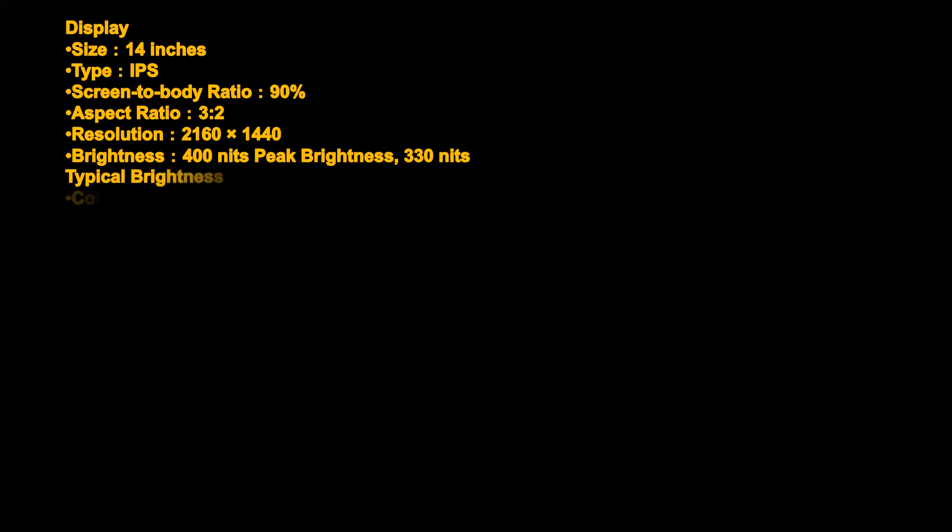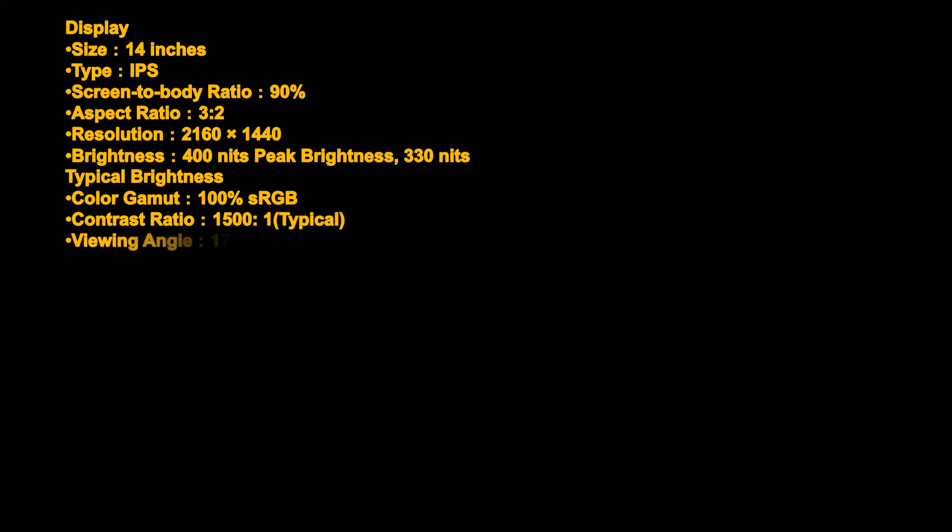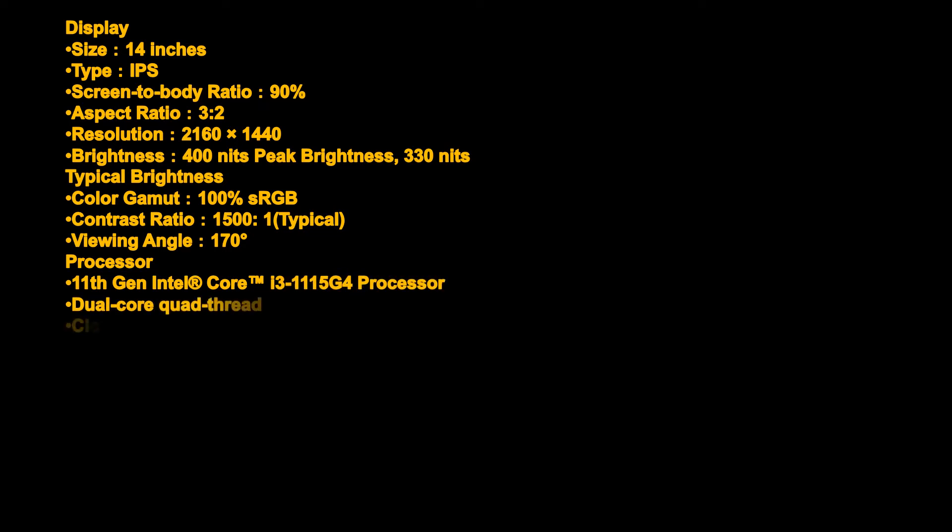Display size: 14 inches, type: IPS, screen to body ratio: 90%, aspect ratio: 3:2, resolution: 2160×1440, brightness: 400 nits peak, 330 nits typical, color gamut: 100% sRGB, contrast ratio: 1500:1 typical, viewing angle: 170 degrees. Processor: 11th Gen Intel Core i3-1115G4, dual core, quad thread, clock speed 3.0 GHz.